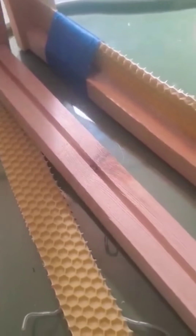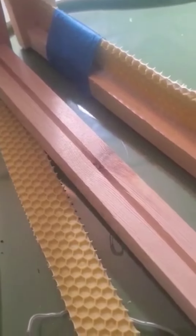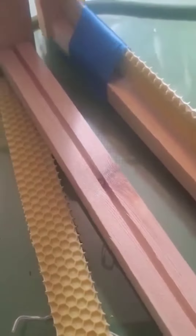Hey guys, Jane here. Just had another quick idea for these swarm traps — something new I'm gonna try this year. I wanted to show it even though I already made the video about hanging swarm traps.